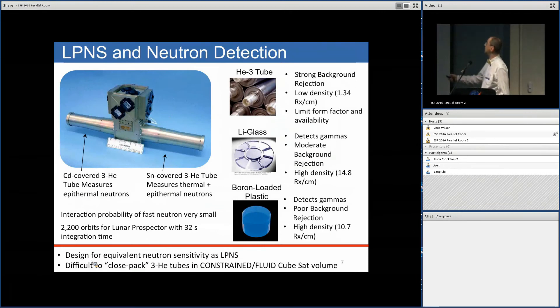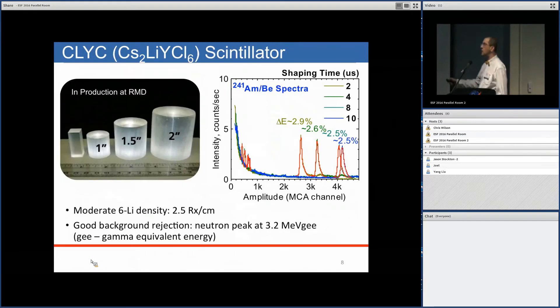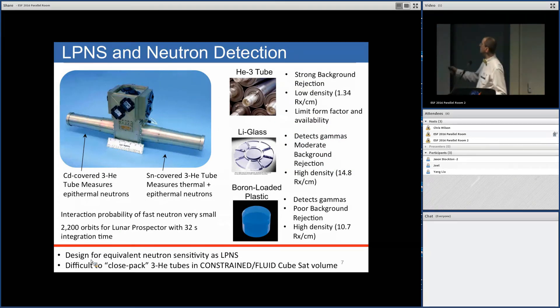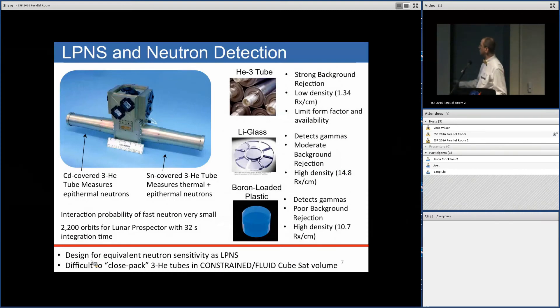The Lunar Prospector neutron spectrometer uses two helium-3 tubes. One is covered with cadmium to absorb thermal neutrons, while the tin-covered tube measures total neutrons. When selecting a neutron detector for Lunar HMAP, we considered helium-3 tubes, lithiated glass, and boron-loaded plastic, but there are concerns about background rejection from the latter two materials.